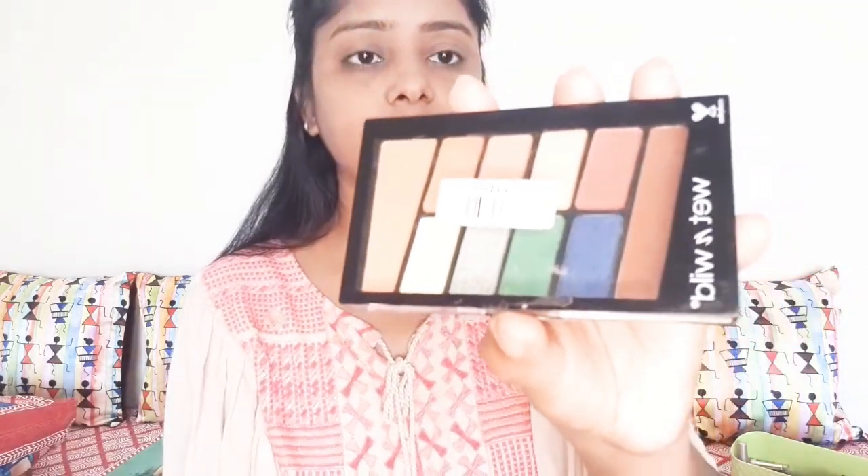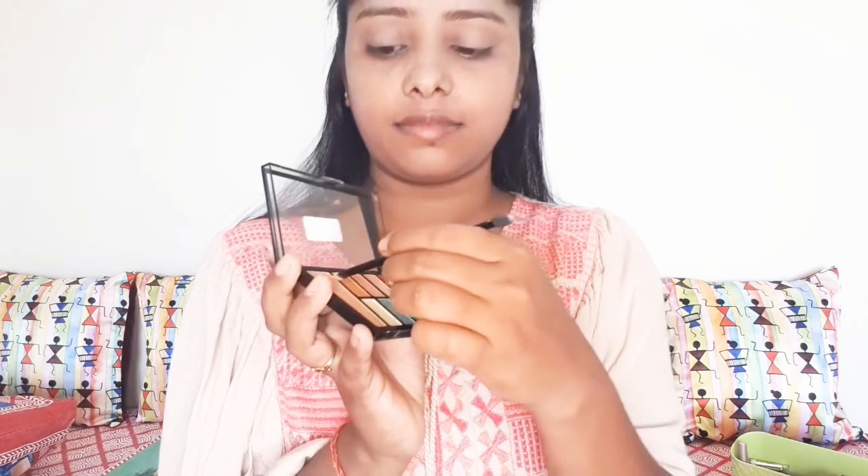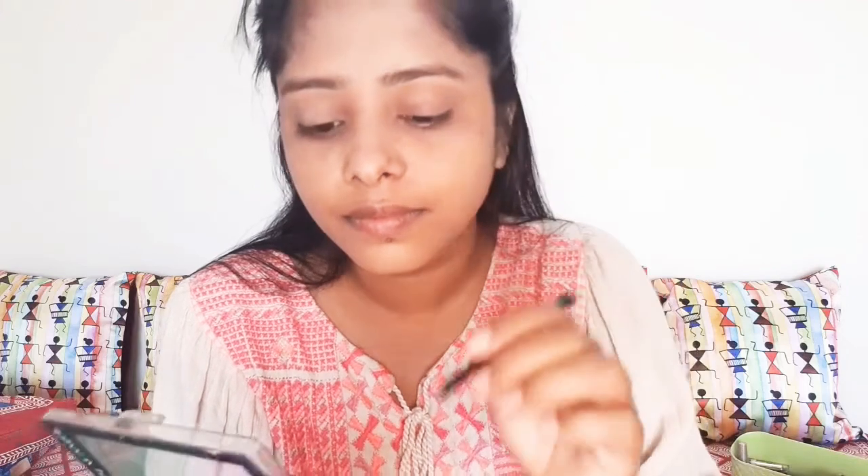I am taking a wet-and-wild eyeshadow palette. I will apply the eyeshadow palette. I will pick a dark brown shade for the highlight. Blending is the most important thing. I will blend the eyeshadow so that it will look good.